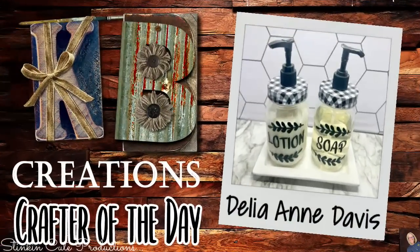Who is today's KB Creations Crafter of the Day? It's going out to Delia Ann Davis, who's bringing us her recreation of my Dollar Tree DIY hand soap and cream dispenser. Delia, I am loving your spin and your twist on this recreation. Thank you for sharing it with us today.